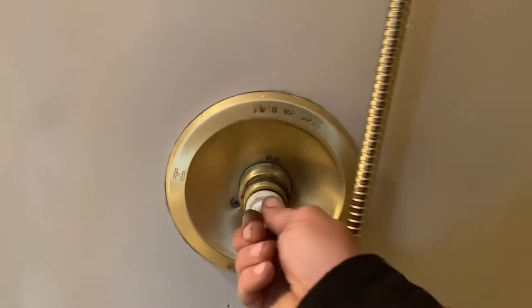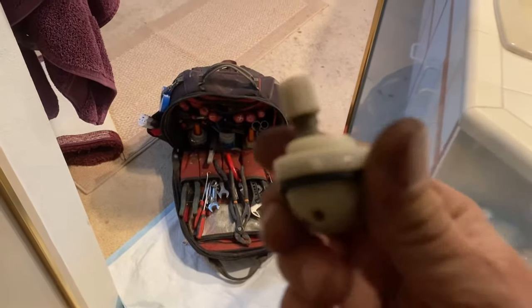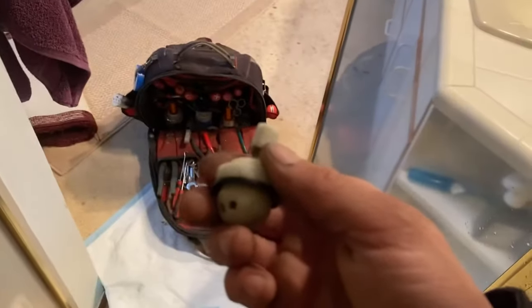Pull out the cartridge. That's the cartridge, ball style. You can replace the plastic one with a metal one.